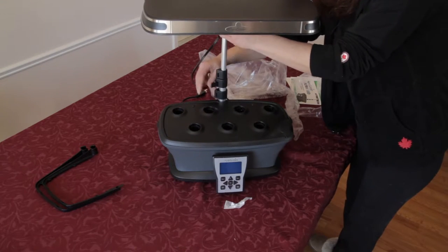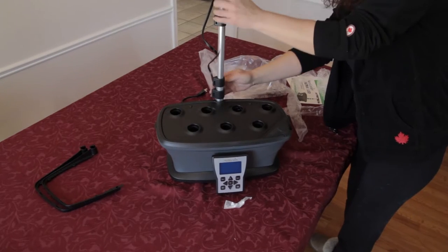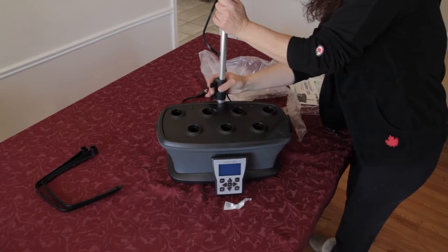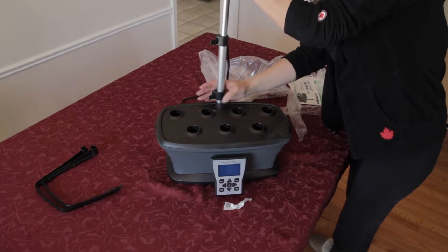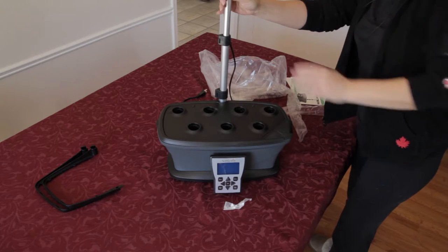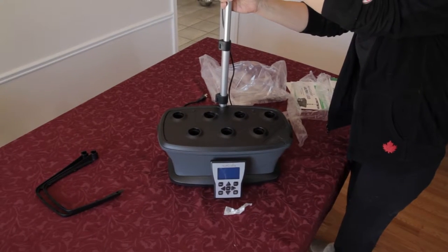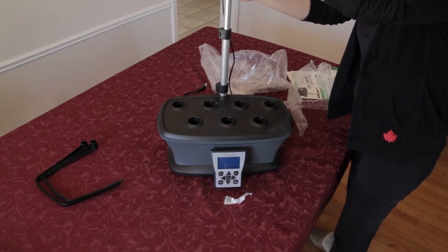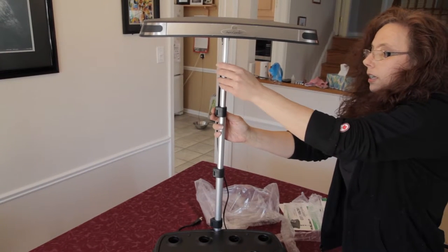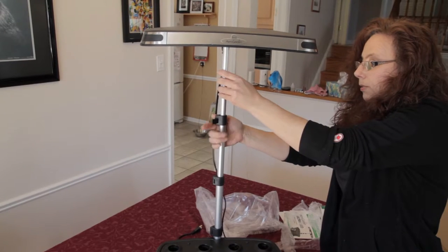It's really easy to raise this up. This model will go up 24 inches in total. Then just make sure everything is down — it's quite tall. For putting the rest of it together, I'm going to bring this back down again.